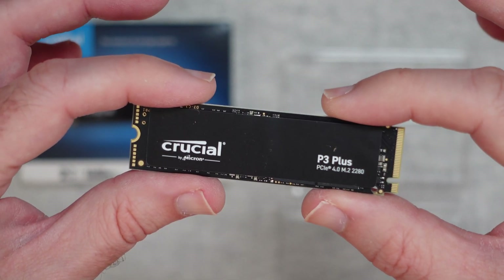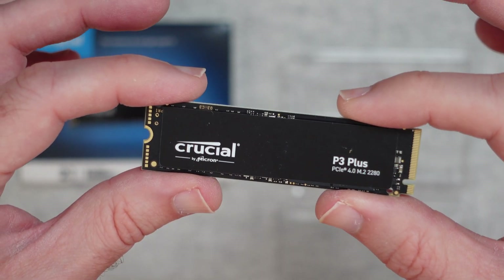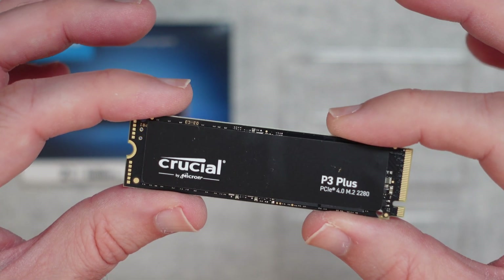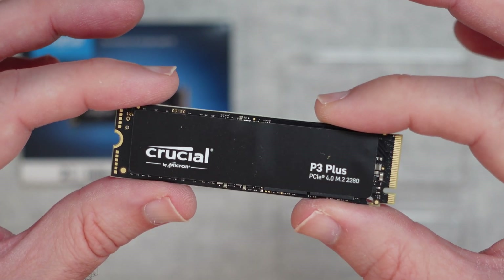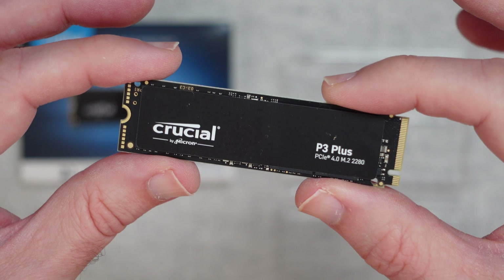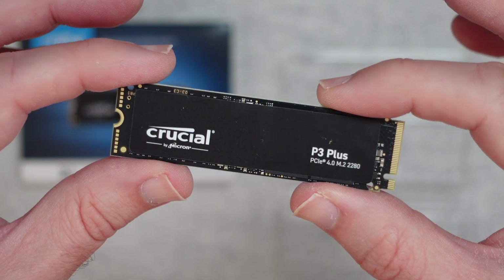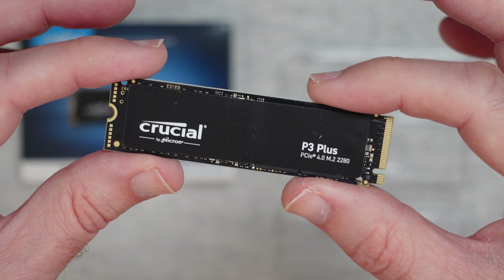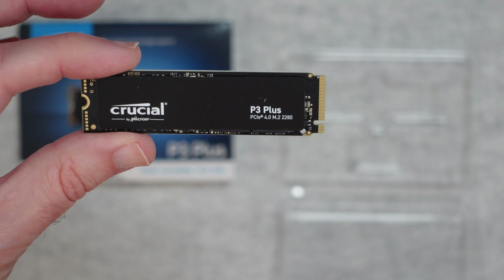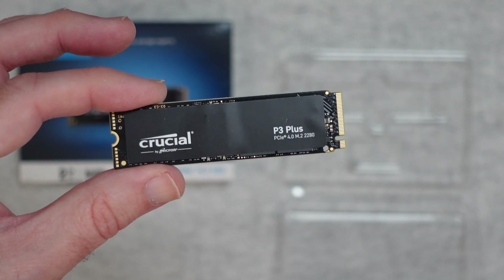Very easy to install and absolutely brilliant performance. I've been using this in a desktop machine and the read and write speeds are phenomenally fast. To get the best speeds out of this you have to have PCI Express version 4 support, but you're going to be absolutely blown away by the performance. It's got great backing from a really well-known company — Crucial give you a good warranty on this and they are a superb company when it comes to customer support. The Crucial P3 Plus is a top-end solid state drive and I can highly recommend it. If you want to pick up one of these, please check out the links in the video description, and there's also a link to the manufacturer's website. Thanks very much for watching — I'll see you in another video very soon.